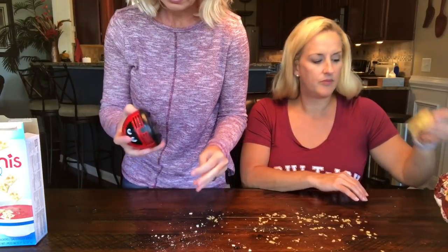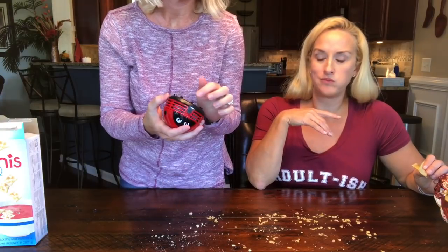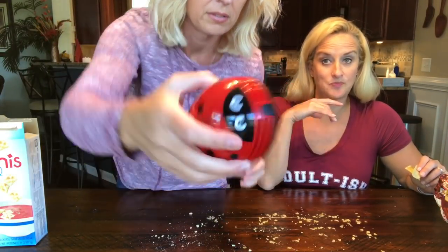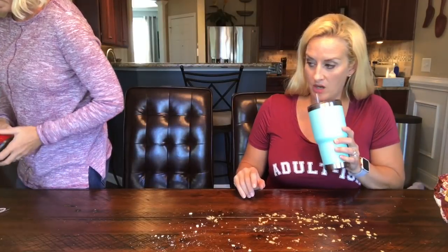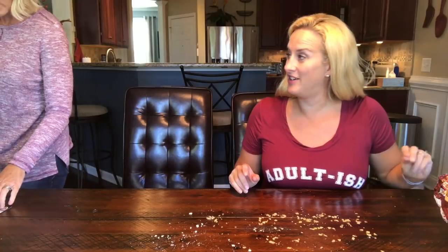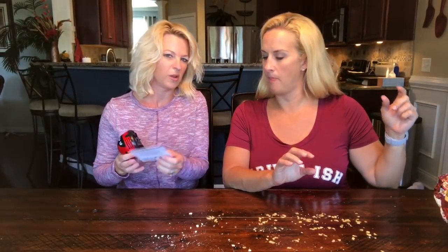Let's see what this sounds like. Sounds like a hair dryer. Cleaning capacity: two and a half tablespoons. We got more than that here. Approximate run time on the battery is only two hours.